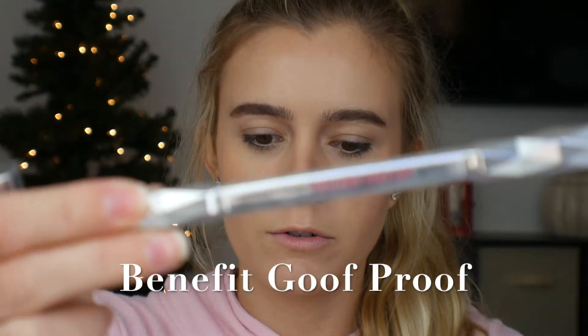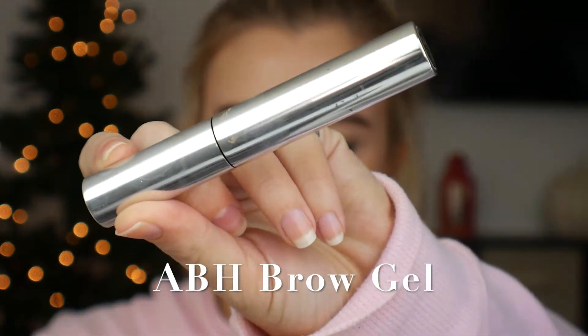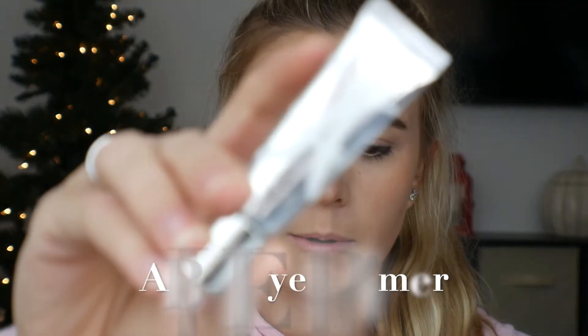I'm going to go do my brows off camera and I will be right back to finish off this look by doing my eyes. So I'm back to do the eyes — for the brows, I used the Benefit Goof Proof Brow Pencil in shade 4 and then Anastasia Beverly Hills Clear Brow Gel. To start out the eyes, I'm going to be taking the Anastasia Beverly Hills eye primer and just putting a little dot on the eye, then pouncing it in with my beauty blender so it gets nice and dispersed without losing the tacky moisturizing quality.